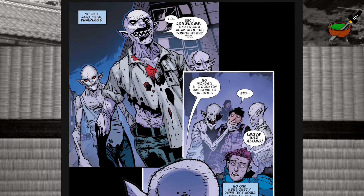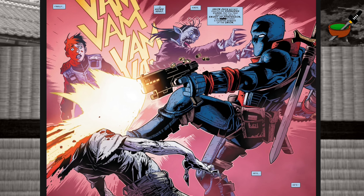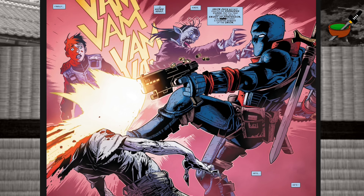Three vampires approach and quickly grab hold of the poor policewoman. But before they can strike — wham! They get taken out. Then we get another great double-page spread where we see the appearance, the arrival, the introduction of Union Jack. We're told he may not be exactly Avengers class, but he's a knight of Pendragon and a founding member of the Union. I like the sword strapped to his back, but he's using that huge gun — looks a bit like a lawgiver from Judge Dredd.